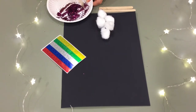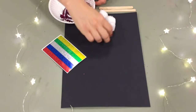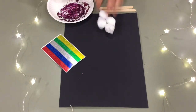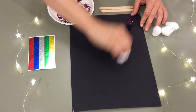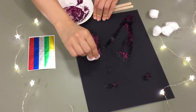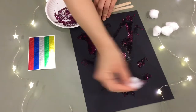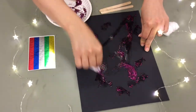Take a popsicle stick, disposable spoon, whatever, and mix that all up — you're making your own glitter paint. Once the glitter is incorporated, take a cotton ball, paintbrush, chopstick, your fingers, anything you want. Then take your black construction paper and paint the night sky. Do some streaks — there's no wrong way to do this, just have fun with it. Dot your little clusters of stars all over the paper until you're happy with how it looks.